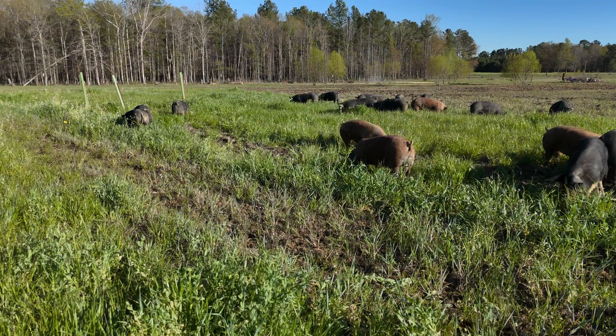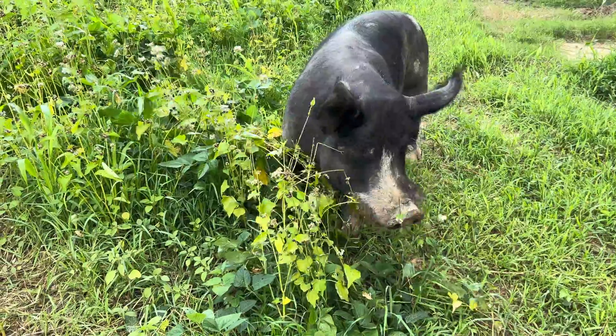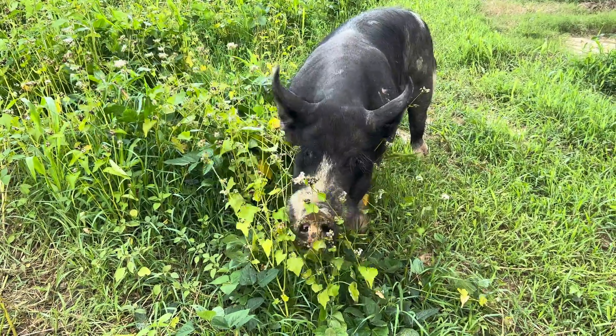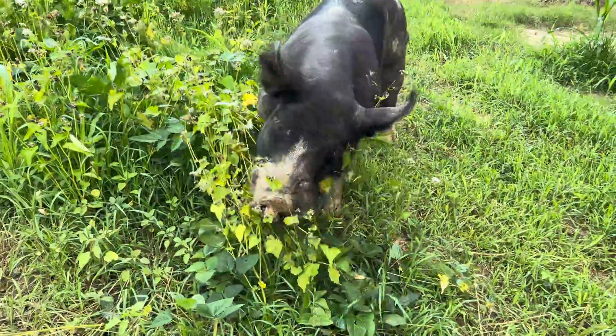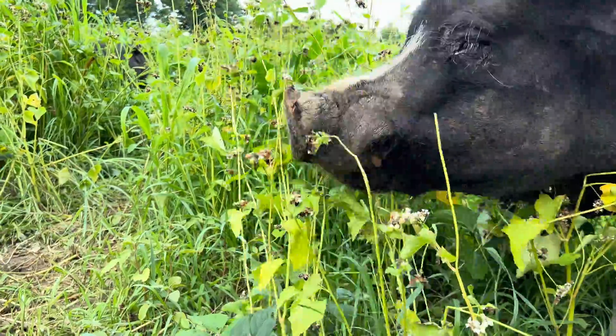Pastured pig producers do plant cover crops, mostly after the pigs leave an area, and when the pigs return to the paddock they'll graze and devour them — but the pigs don't receive a substantive portion of their nutrition from those crops. The nutrition, proteins, carbs, and what puts on muscle normally comes from grain. I need plants I can grow year-round that will replace significant portions of my pigs' diets — up to 70 or 90 percent. I've worked with swine nutrition researchers, commercial hog growers, veterinarians, professors, and many others, and there's just not much information available about forages you can grow for pig nutrition.